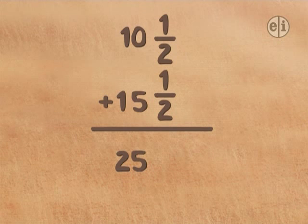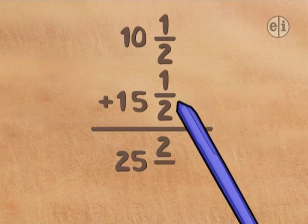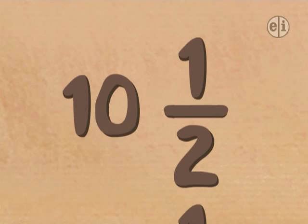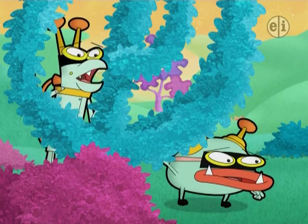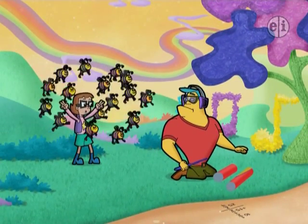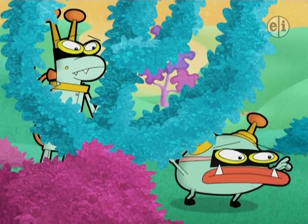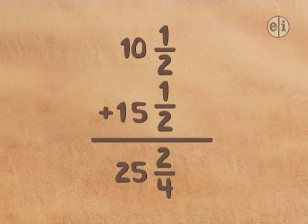Now for the fractions. Does 1 half plus 1 half equal 2 fourths? Oh, no! They figured it out! 1 half plus 1 half makes 2 halves, not 2 fourths! Then how did I get 2 fourths? The bottom numbers don't get added — they just tell me the fractions I'm adding are halves.